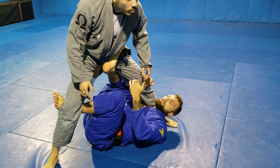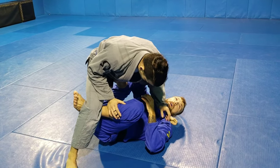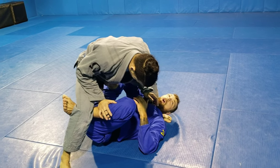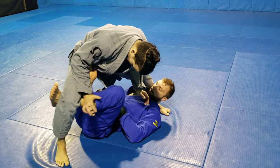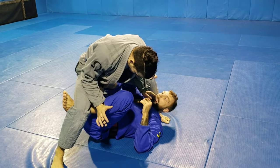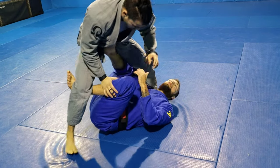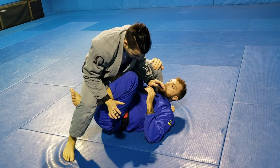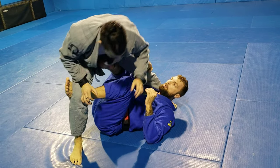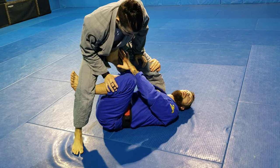This is also good because if he starts to pressure and come down, instead of my leg being over here where there's nothing strong about that scissor lift, when my foot's here I can kick up and create a lot of space. You'll go from here, make the adjustment, and just feel how I can lift him up easily because now I'm using it almost like a leg press — using the palm of my foot to lift him up.